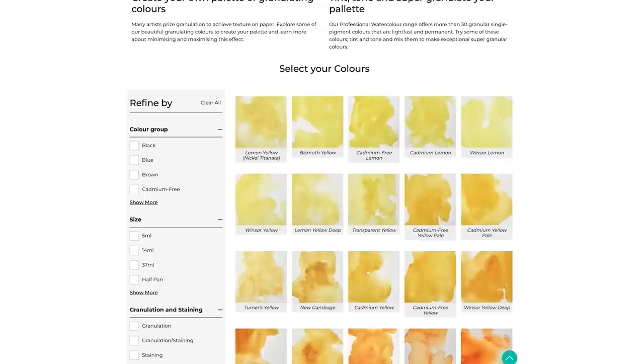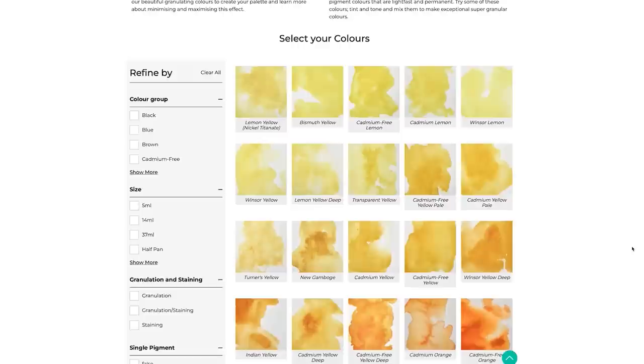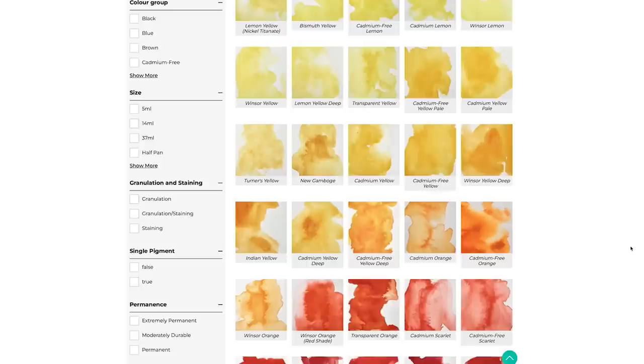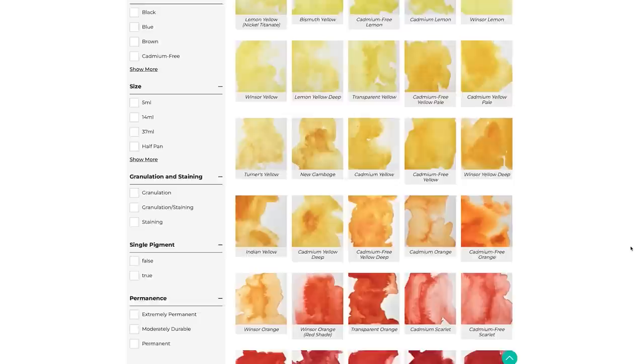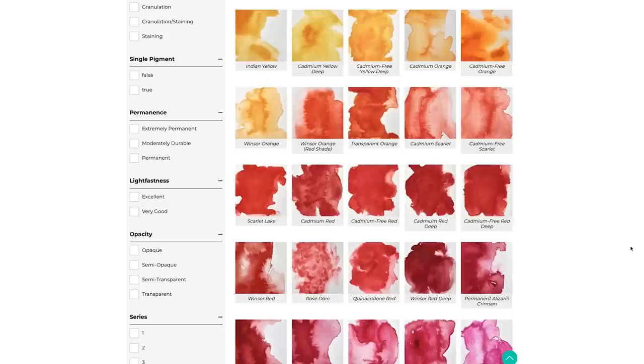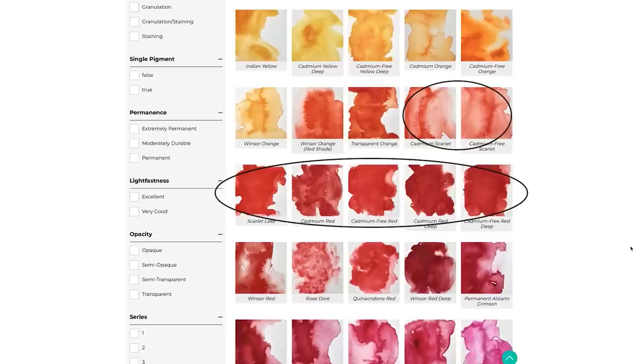All the yellows along the top are cool yellows. As we work our way down toward the oranges and reds, the yellows start to become warm. The cadmium colours and yellows heading toward orange are warm. The oranges are warm, and then we hit the reds. The reds listed closest to the yellows and oranges are the warm reds — these continue all the way until we get to quinacridone red, where they start to change.